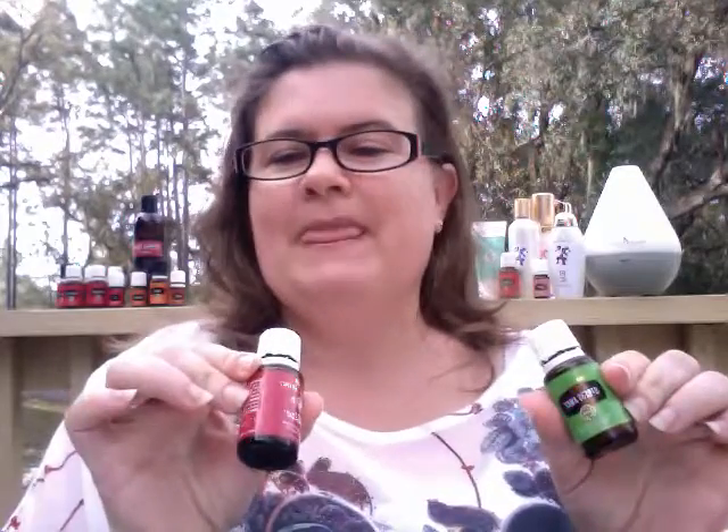G'day! I'm Anne and I'm joining you tonight from Florida. I am excited to be able to tell you about two wonderful Young Living Essential Oil blends, Digize and Stress Away. The holiday season is here and you're going to need both of these to get you through this season.